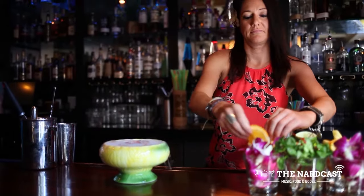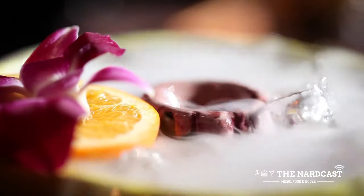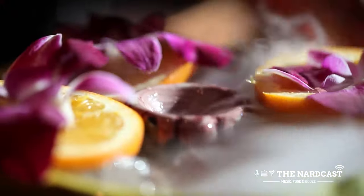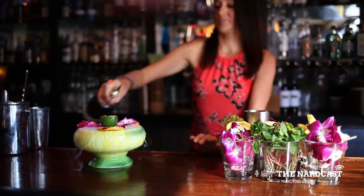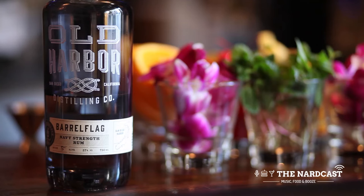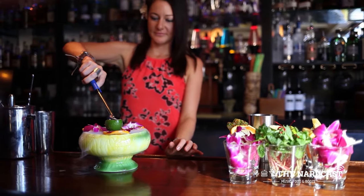Garnish it with oranges and edible orchids. And a quarter ounce of 151 rum — we actually use the locally distilled Old Harbor rum and light that Old Harbor rum on fire.